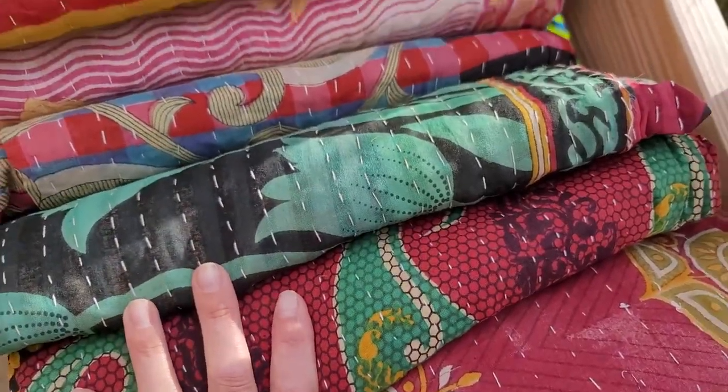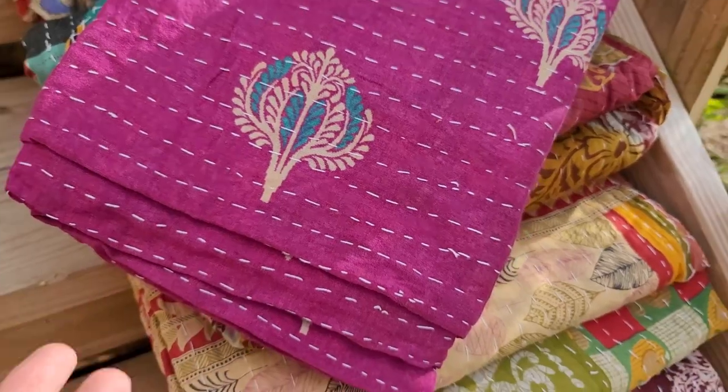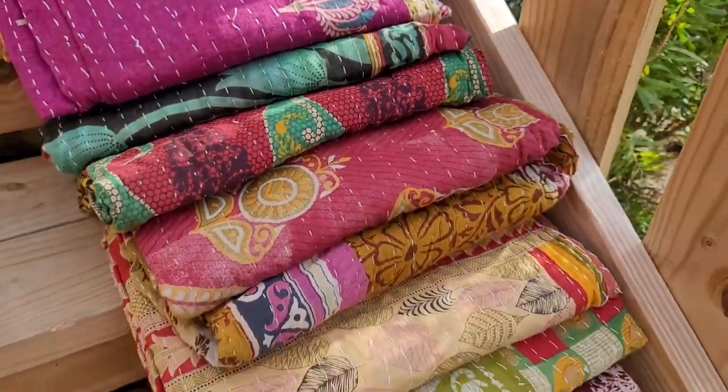The first listing picture you see will be the actual quilt folded up like this first. But you click on the listing link and scroll through the photos — you can see exactly what you're getting before you actually purchase it.